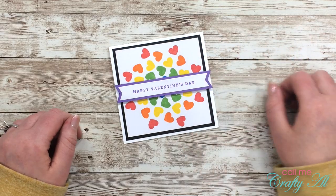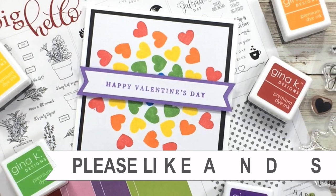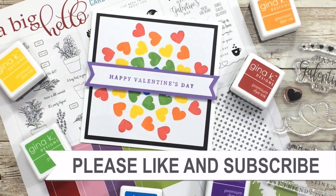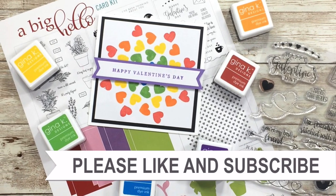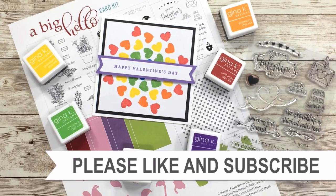Until my next one, I hope you're all having a crafty day — bye bye! Thank you so much for watching all the way to the end. I hope you'll consider clicking on one of the videos or playlists I have linked above, and if you're interested in any of the products or tools I used in the video, I do have some links in the description box.